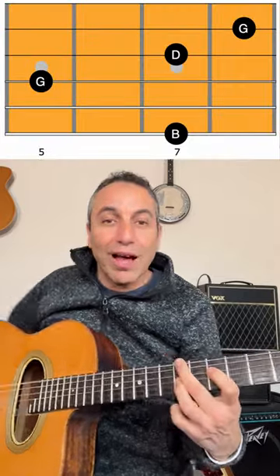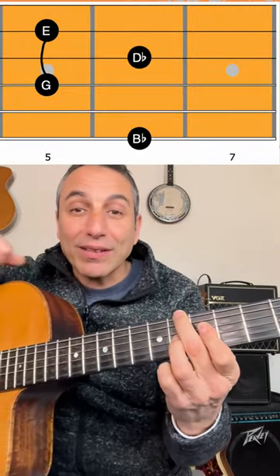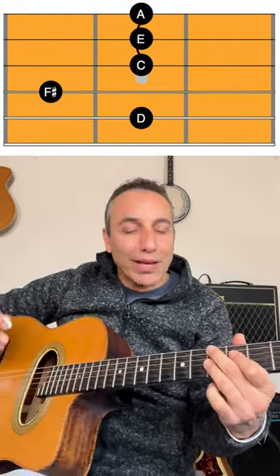Try it out yourself. I use G over B, B flat diminished, A minor 7, and D7. Each time you can decide whether to play only on the lower strings.